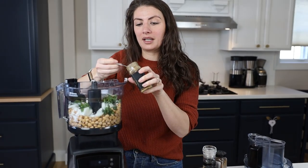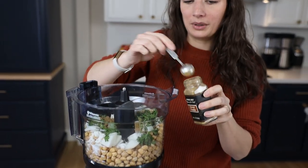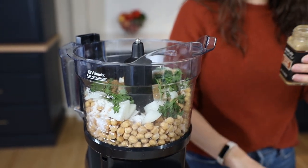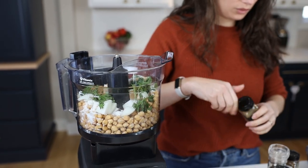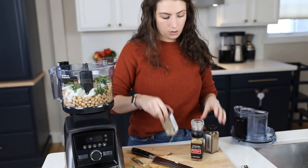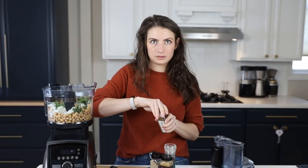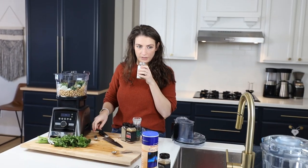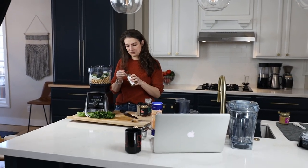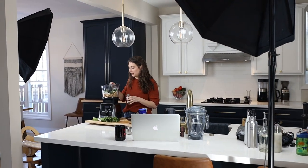Cumin — two teaspoons. Cumin is the one that you don't want to skip. If you have barely any ingredients and you're still wanting to make falafel, don't skip the cumin. It smells like a street — Jerusalem street food. One teaspoon coriander. Did you know coriander is just dried cilantro? It smells so good — it smells like falafel, to be honest.